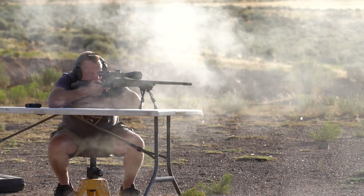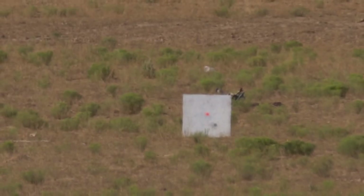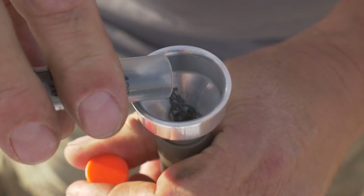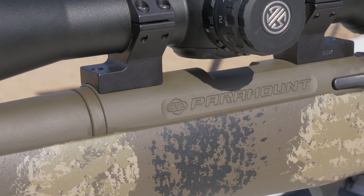We shot everything from 200, 300, 350, 400, 450, and 500 yards with this setup and the precision was off the charts. This is one of the most effective muzzleloader setups I've ever put together — the accuracy of this Paramount Pro is nothing short of spectacular.